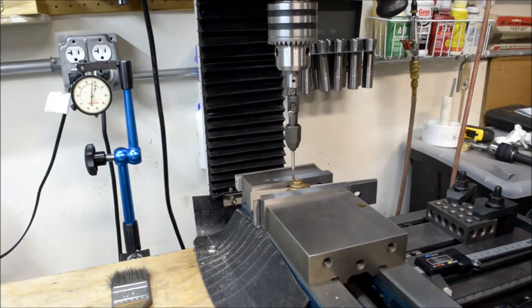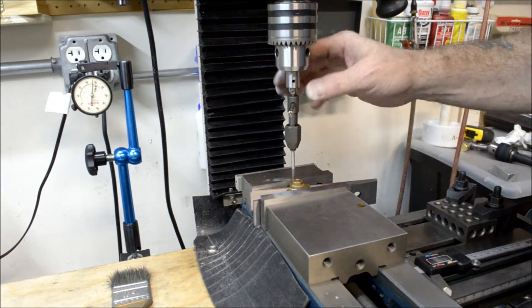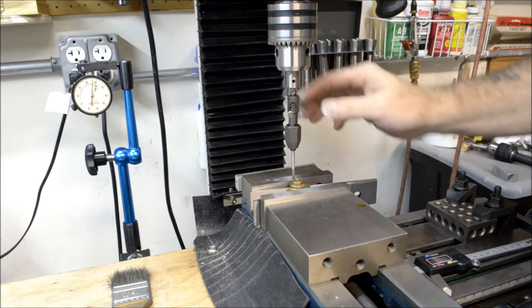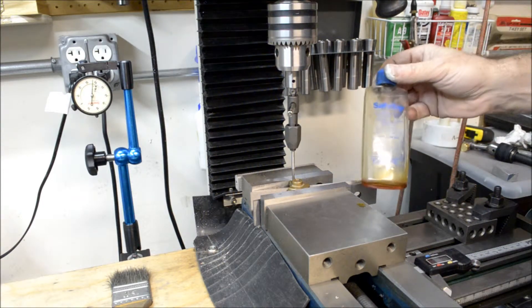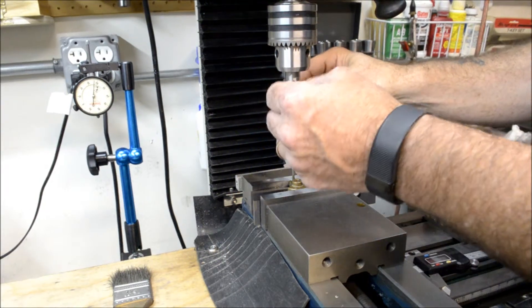We drilled that, but this bronze is very tough stuff — never worked with it before. I've got my 5-40 tap, brand new, and I put some safety tap fluid on it. Hopefully that'll help it out. Let's tap this and get to it.